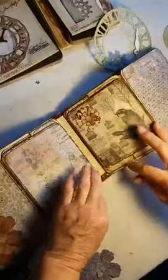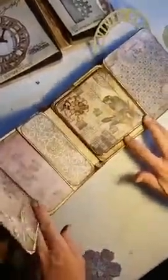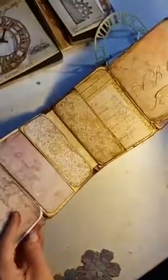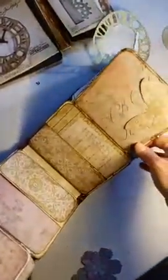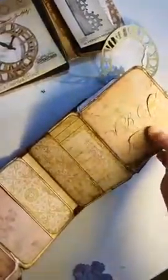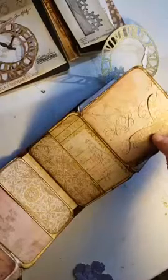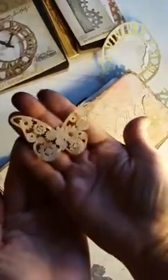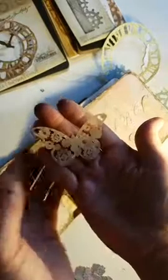It goes way over here. I'll glue this on a little bit later. And then you open this up. Actually, this one I made — it's a steampunk butterfly. I made that with the silhouette. There's a smaller version. That was pretty cool.